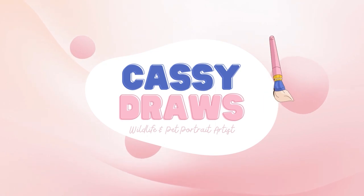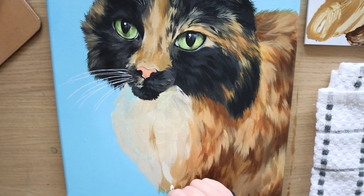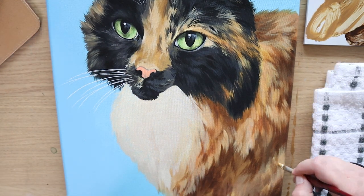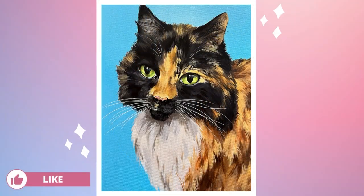Hey everyone, Cassie Draws here and welcome to today's video. Today's painting is one of my most difficult pet portraits to date, so I'm going to lead you through my process step-by-step painting this beautiful tortoiseshell cat using acrylic. Let's go ahead and get started.